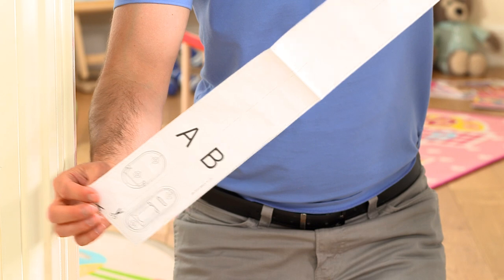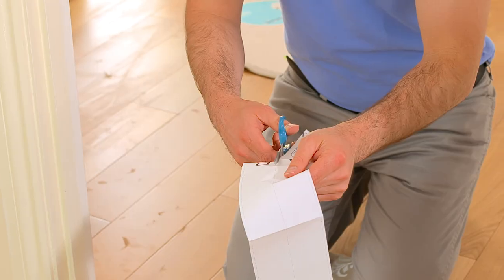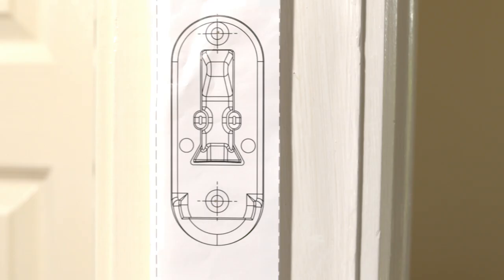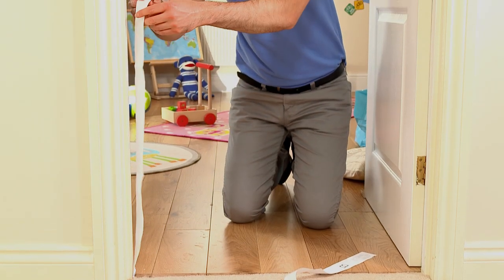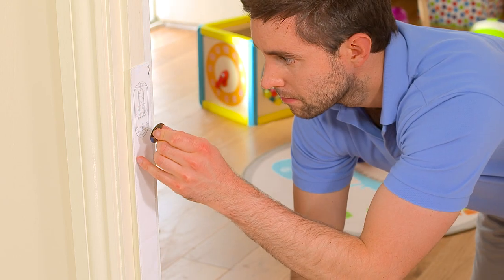With this gate, using the supplied template, carefully position and attach the wall fixings. You do this by cutting the template in half. Template A should be used for the latch side of the gate, with template B being used for the hinge side. Carefully align the template with your opening, with the end positioned on the floor, and mark the fixing points.